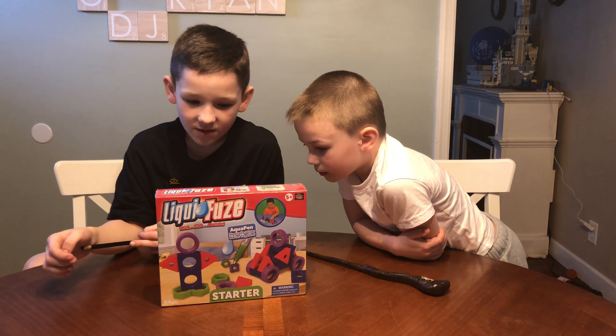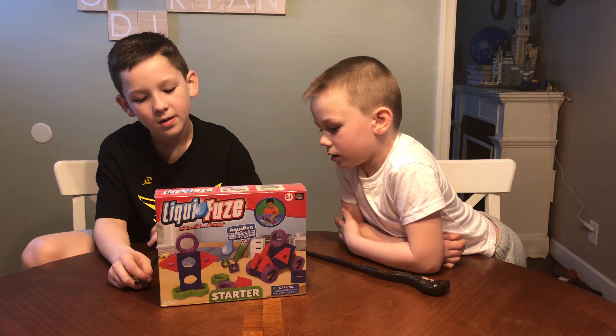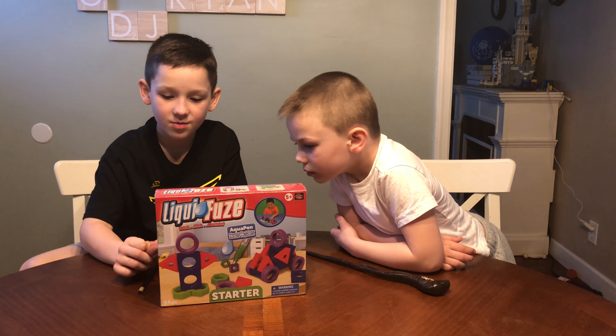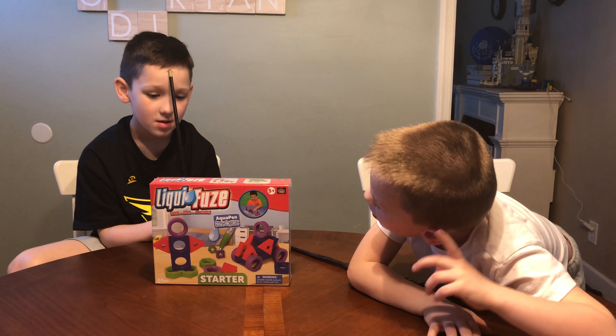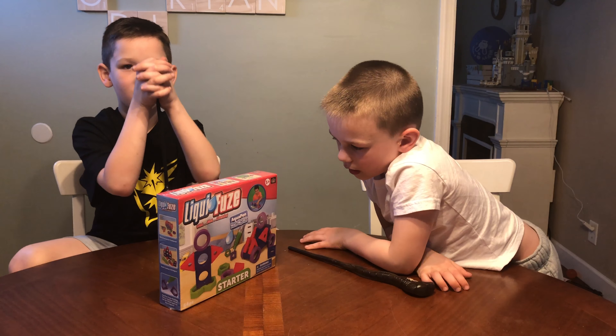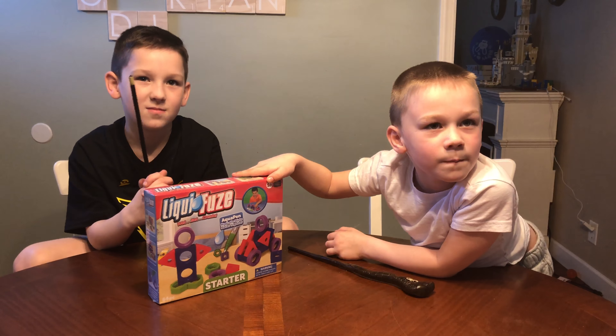This is Liquifuse, where you just rise and up, and it comes with an aqua pen. What you do is you use this very cool pen and use it on blocks to stick them together. Liquifuse is available now and you can find it for about $10 on Amazon. And as you can see on the box, it's rated for ages 5 and up.